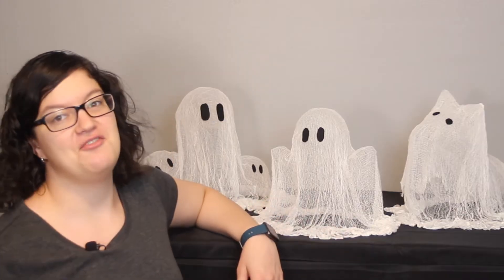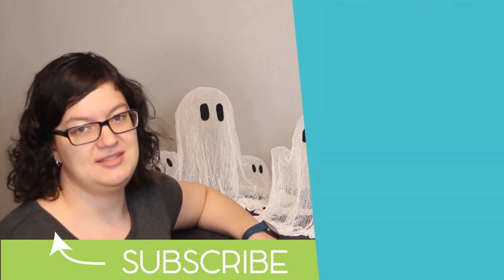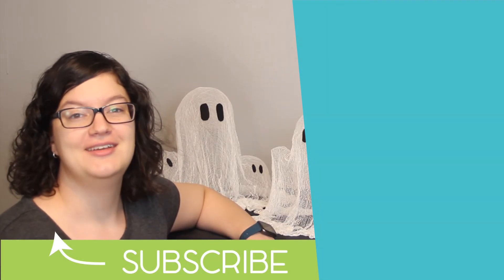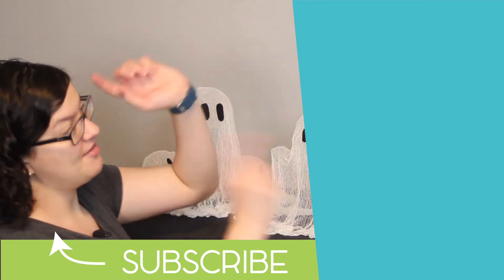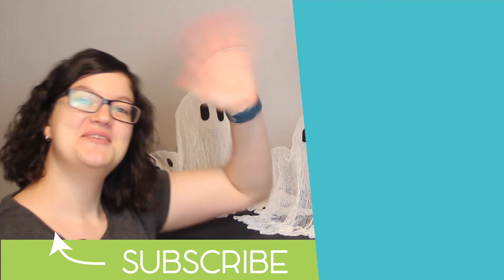This was such a fun project to put together and I cannot wait to put these out for my holiday decorations. If you enjoyed this project, give it a like and hit that subscribe button below — I'd love to have you join our creative community. I do all kinds of party and event setups, balloon tutorials, and tips so you can plan a spectacular party of your own. If you'd like to check out some of those videos, I've got them right over here. Until the next time, remember to stay creative!